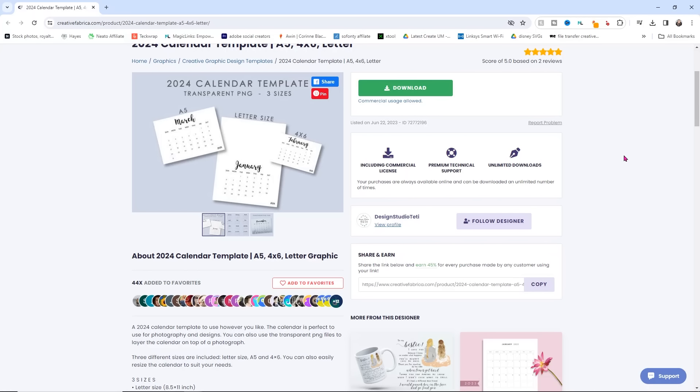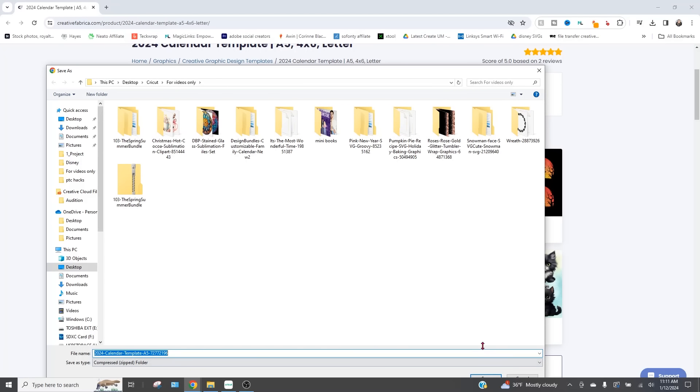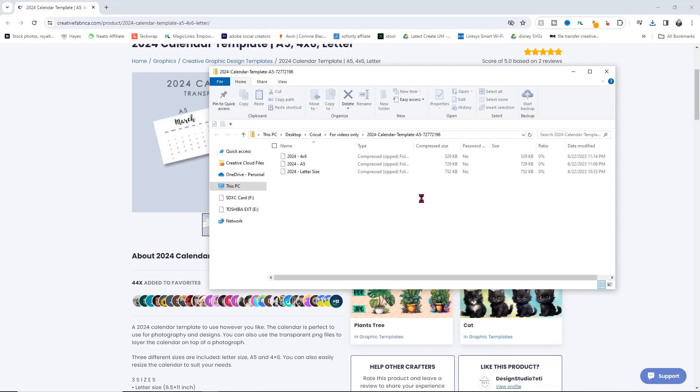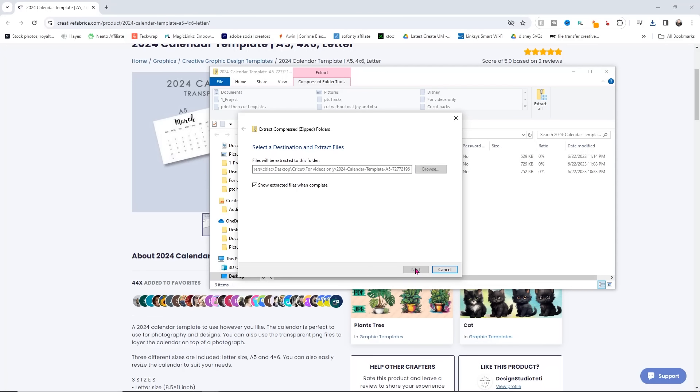The first thing you'll need to create your calendar is a calendar template. I'm not going to make my own because that would take forever, so I'm going to download one from Creative Fabrica — I will link it down below. All you have to do is click download. It's going to open up a folder and ask you where you want to save it. Then download it and you'll see there's a zip folder. Open that zip folder and extract all from it — just click extract all and then click extract.